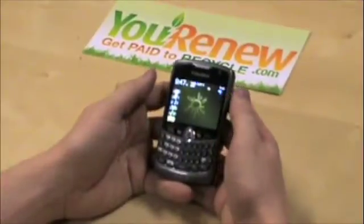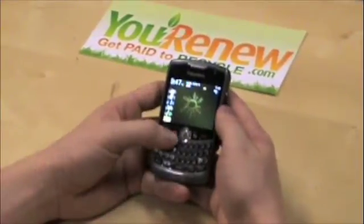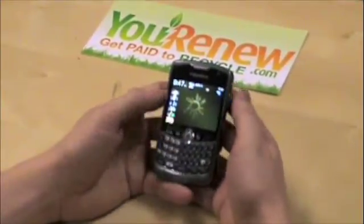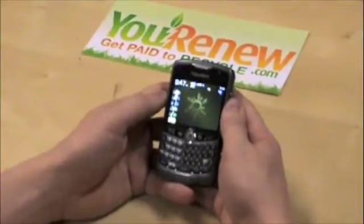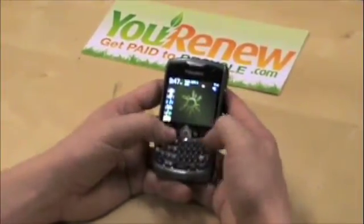Hi, I'm Bob Casey, one of the co-founders of uRenew.com, a site that pays you for your old cell phones, MP3 players, and other used electronics. Today I'm going to show you how to data clear a BlackBerry 8330. The 8330 is one of BlackBerry's most popular devices and one that we see a lot here at uRenew. This data clear will also work for a number of other BlackBerry models including the Pearls and other Curves.